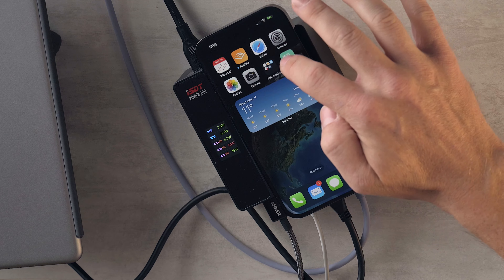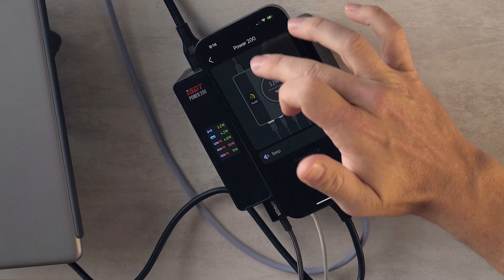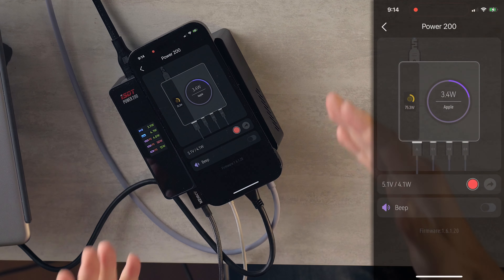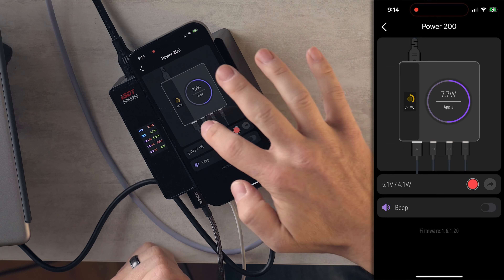Here comes the next super interesting thing about this charger. We have the ISDT Link app, which is nuts. This has Bluetooth, which allows you to monitor the power output and actually look at the individual outputs. I can see that the USB-A is charging at 5.1 volts — it's not quick charge, but it's 4.1 watts. Not bad.